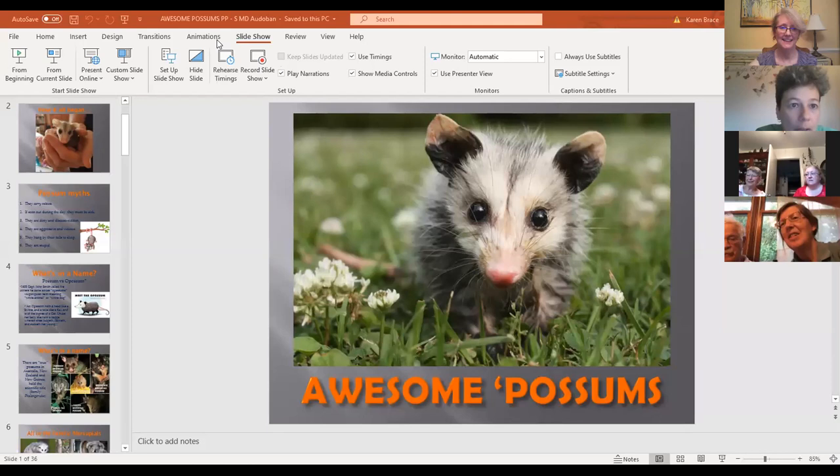Tonight we have the pleasure of welcoming Karen Brace of Awesome Possums. She has been a licensed wildlife rehabilitator in Virginia for almost 10 years, specializing in squirrels and groundhogs until about three years ago when someone brought her a box of 11 possum joeys. That's when her love affair with the Virginia opossum began. She started the nonprofit Awesome Possums in 2019 with her ambassador possum, Stewart, who will be joining us tonight.